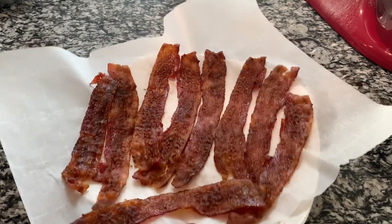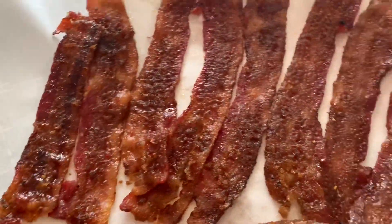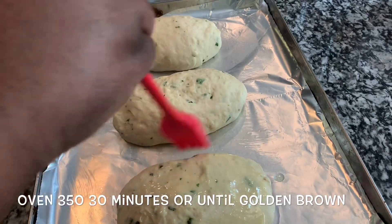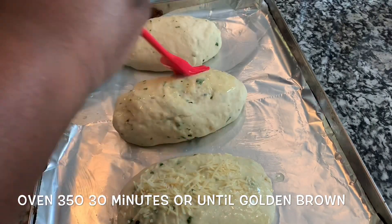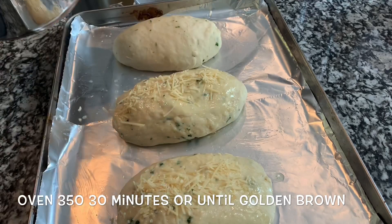This is the bacon that I made in a previous video — I'll make sure I link it below. This easy candy bacon is just off the chain amazing and delicious. You want to brush your uncooked baguettes with melted butter and sprinkle on some more parmesan cheese, then pop it in the oven.